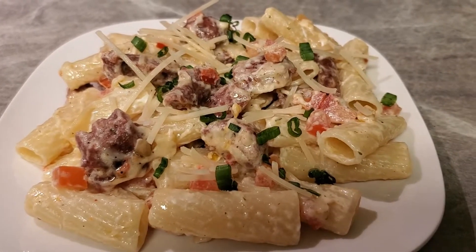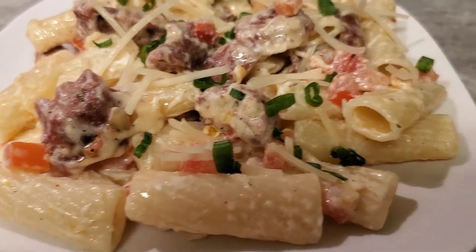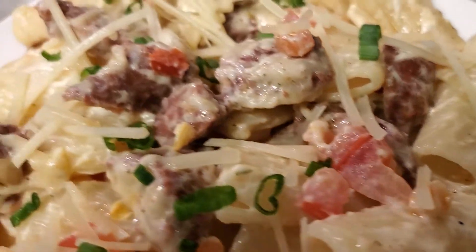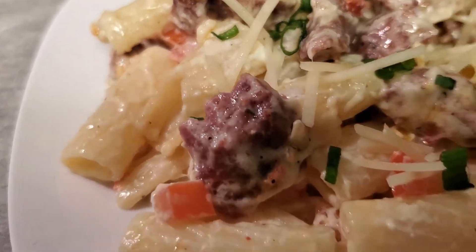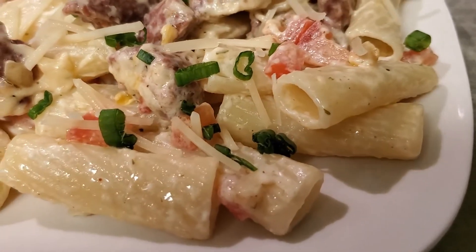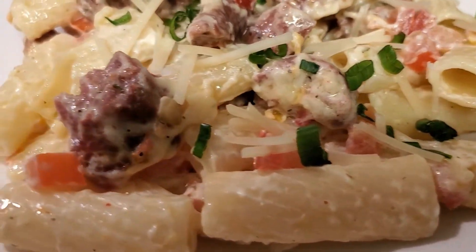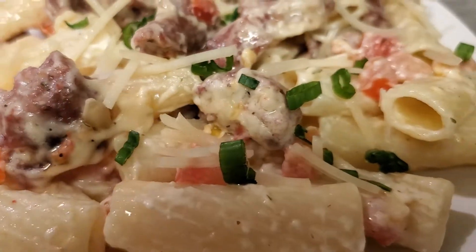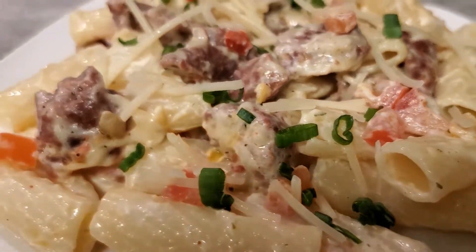We did it again! I put a little bit more Parmesan on top and the green onions. Doesn't that look delicious? Don't you want a bite? Wish you could smell it, because this kitchen is — oh my goodness. Thank you all for watching, I appreciate it. If you could, please like, share, and subscribe. Everybody be blessed — please stay safe out there, and I'll see you on the next one. Bye-bye!